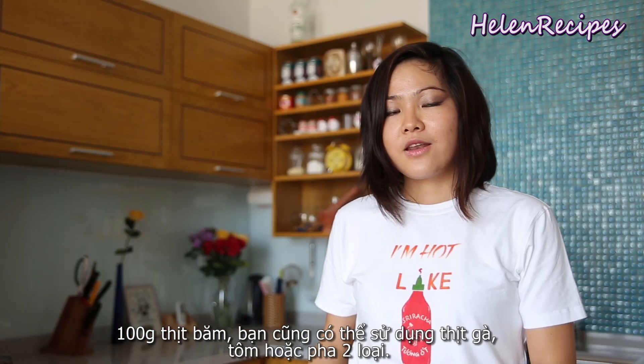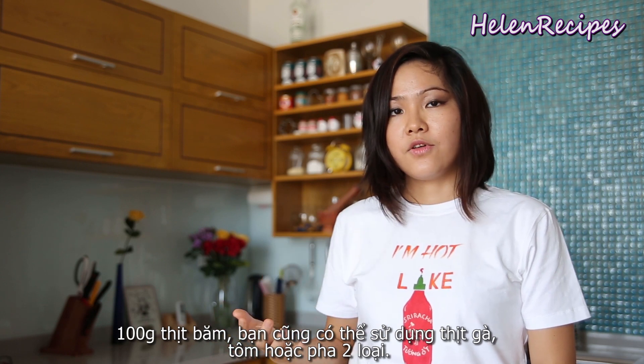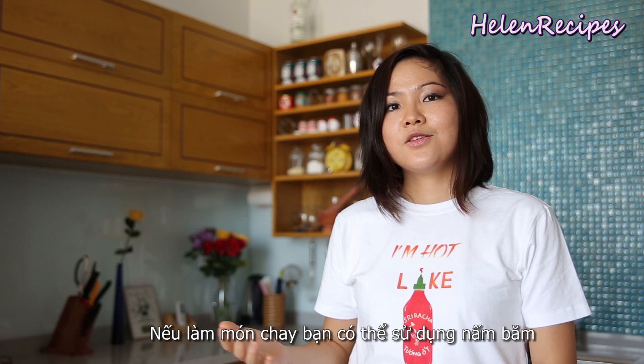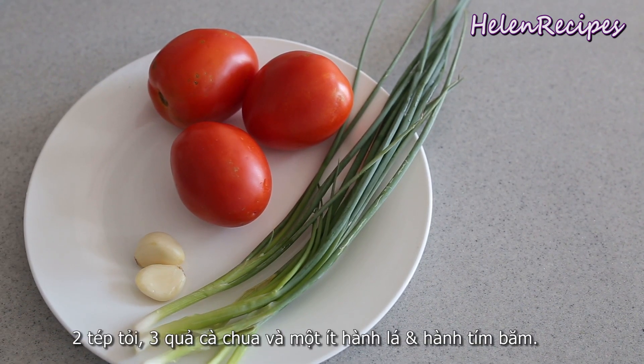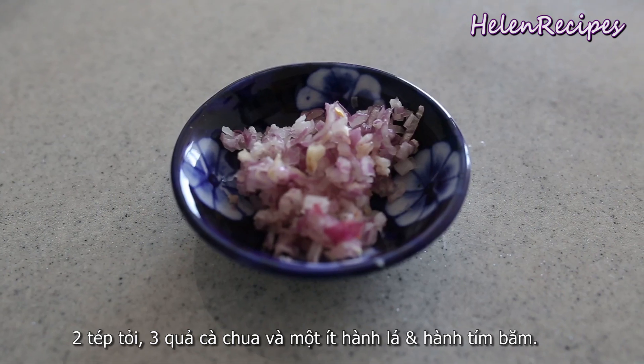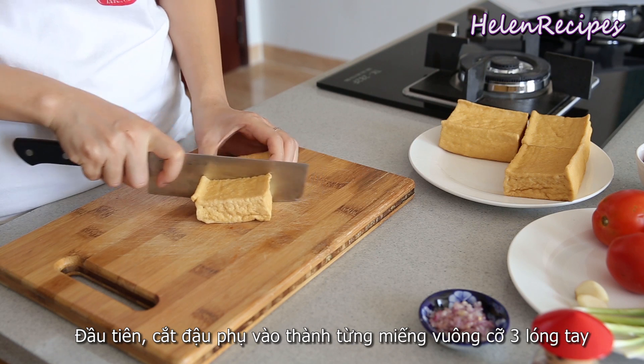You also need a hundred grams of minced meat. You can also use chicken, shrimps, or a mixture of those. For a vegetarian version, you can also use minced mushrooms instead. You'll also need three small tomatoes, two cloves of garlic, some green onions, and minced shallots.